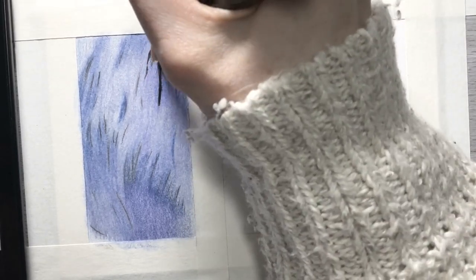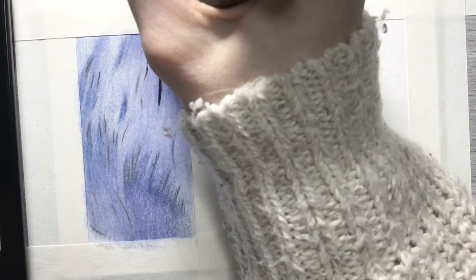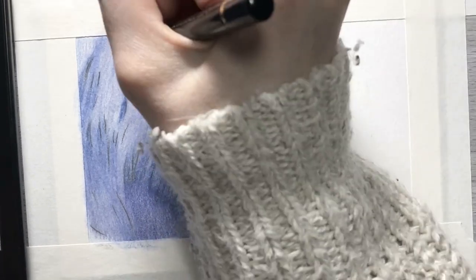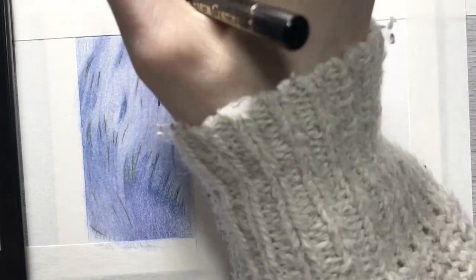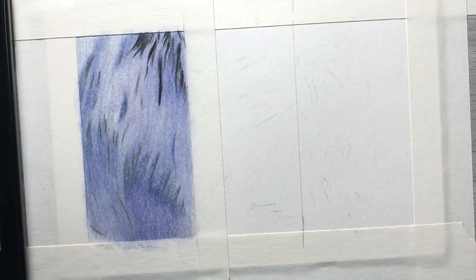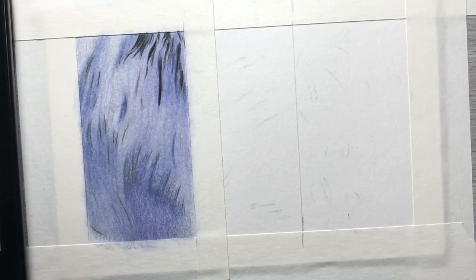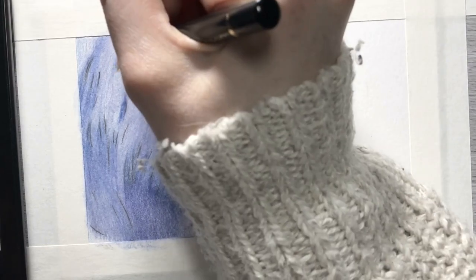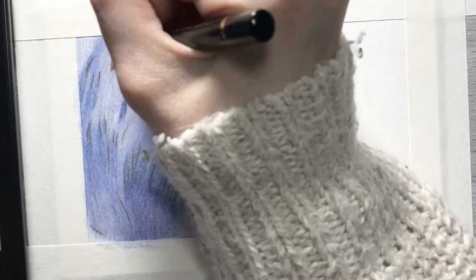Now that I've allowed at least 15 minutes for that layer to dry, I am using black to go over all of my shadow areas. It's important to get some really dark values into your drawing fairly early in the process. That way you have the lightest areas and the darkest areas, which will help you judge better accuracy on all the other values in between — all your different levels of mid-tones and lighter shadows and darker highlights.